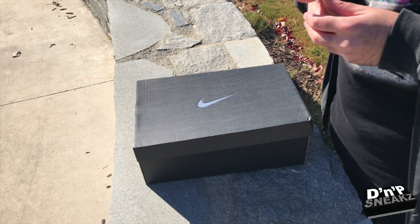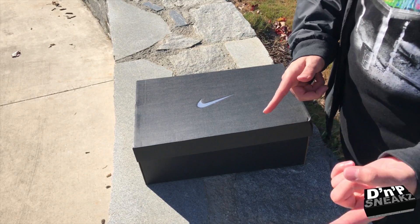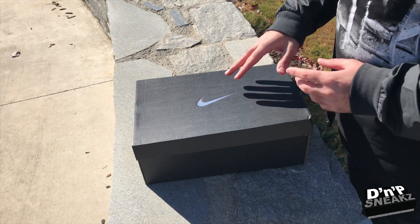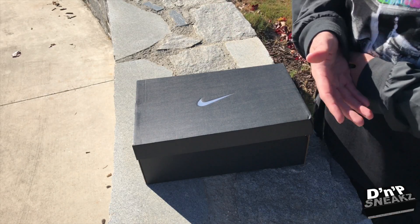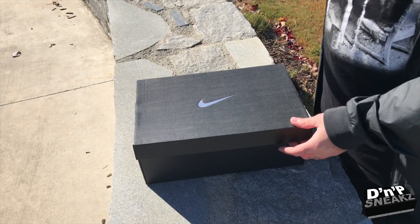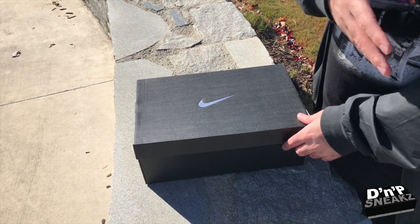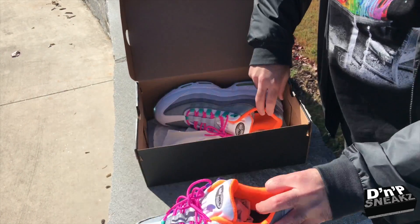I got two Nike IDs that I actually made, and this is going to be the first one we're going to show you right now. The next one is coming at the end of this video. I went on Nike ID — I get bored sometimes so I go on there and create some stuff — and I went ahead and created some greatness. Well, I think it's greatness. You don't have to like it, but I like it.